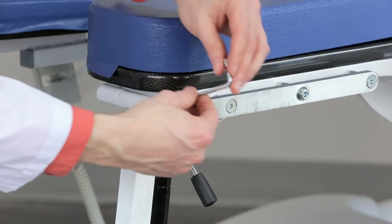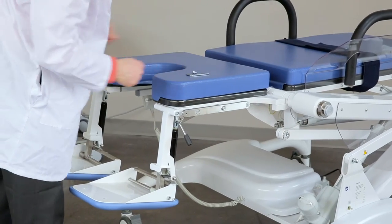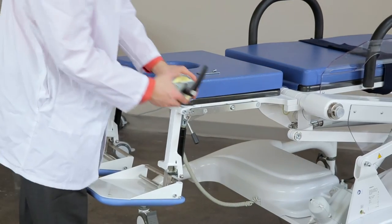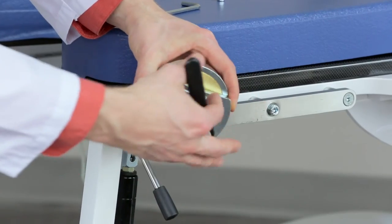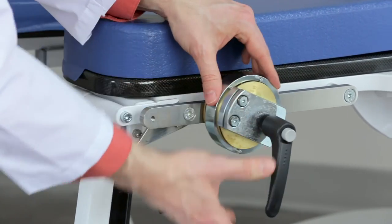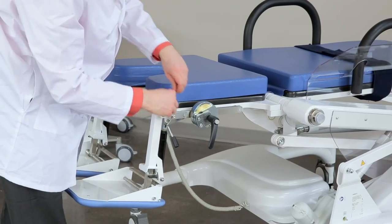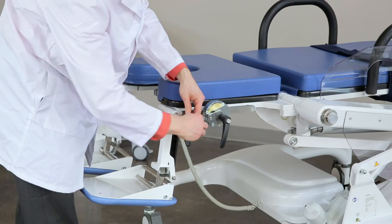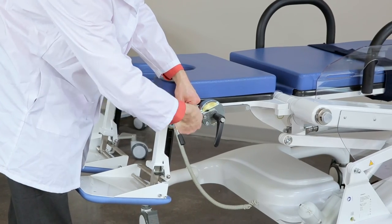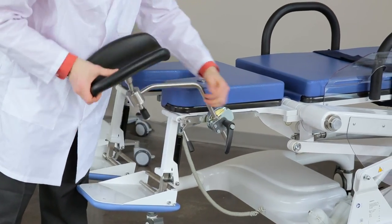Unscrew the locking bolts at the front of the rails underneath the sides of the seat with a five millimeter allen key. Rotate the handle on the leg rest holder counterclockwise to loosen and slide it onto the track. Then replace the lock on the track with the allen key. Insert the leg rest into the holder and adjust the height and angle to your preference.